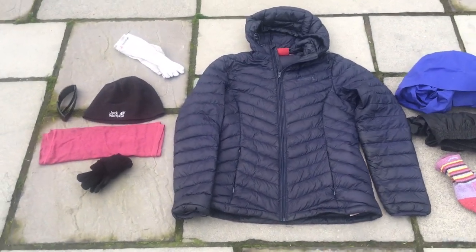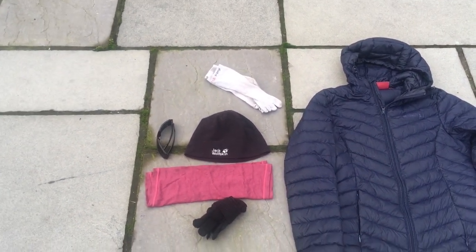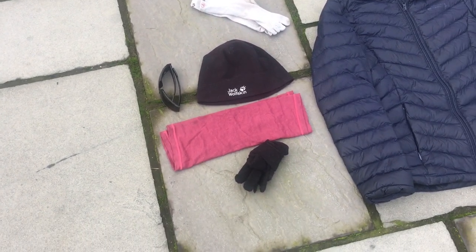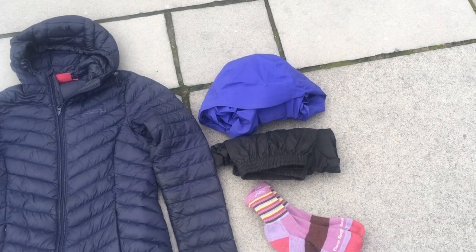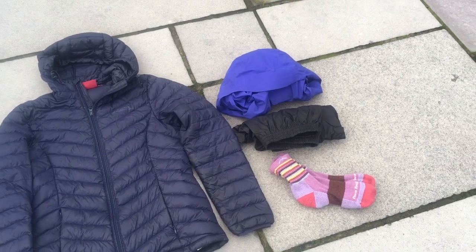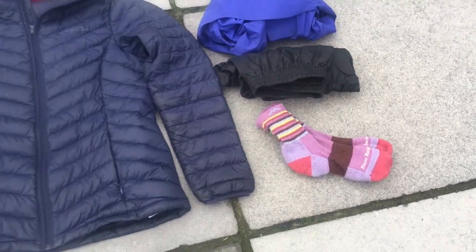Clothing weights: down jacket 11.5 oz, beanie 1 oz, Injinji toe socks 1.1 oz, sunglasses 1.5 oz, buff 1.5 oz, gloves 1 oz, Frog Togg's jacket 4 oz, Copperfield rain pants 1.25 oz, Darn Tough sleep socks 2 oz. That's everything I'd like to pack on my next Pacific Crest Trail hike. The base weight is below 10 pounds. If you have any questions, leave them in the comments. Like and subscribe for more videos.